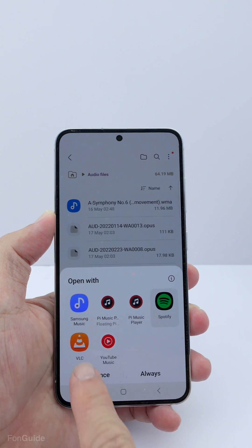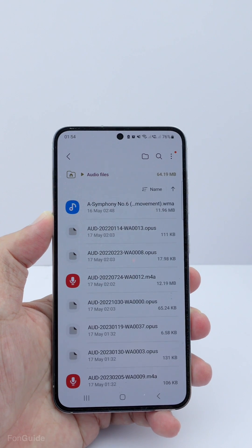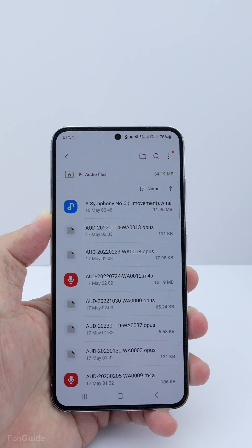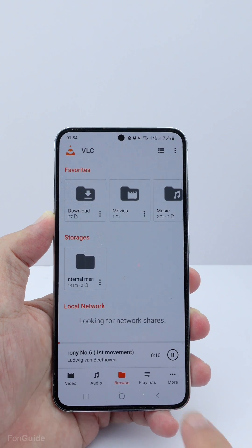Now let's try playing it with the VLC media player. Excellent — it works! So for anyone who wants to play WMA music on their Galaxy phone, kindly use the VLC media player.